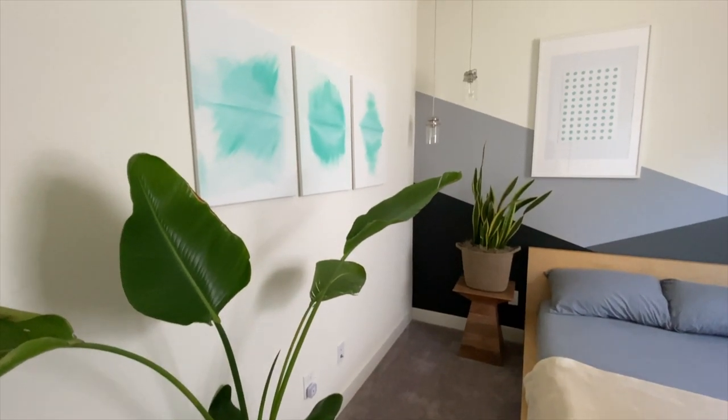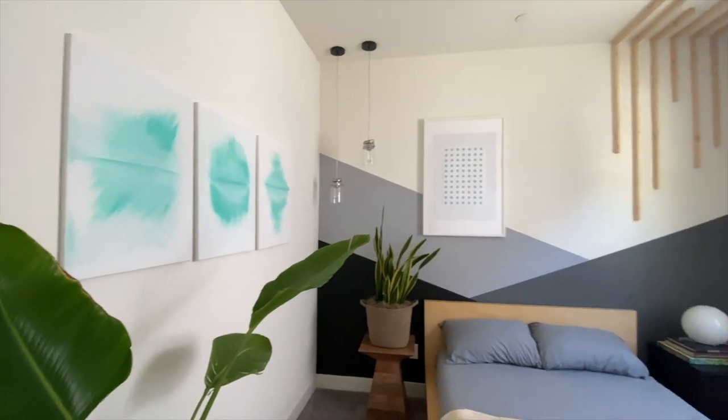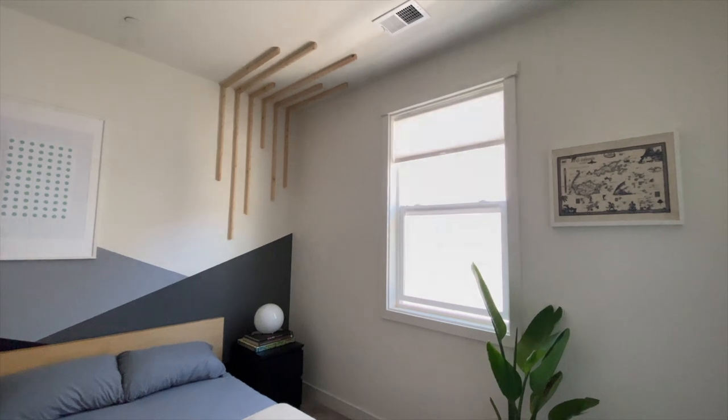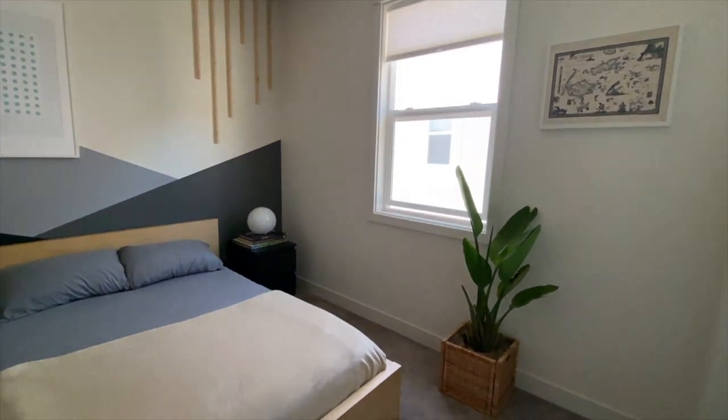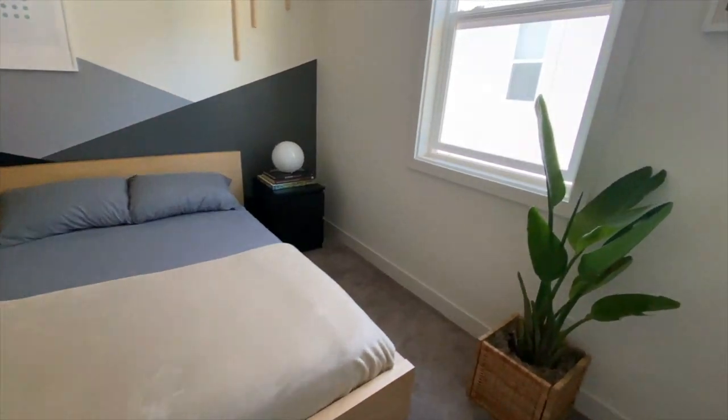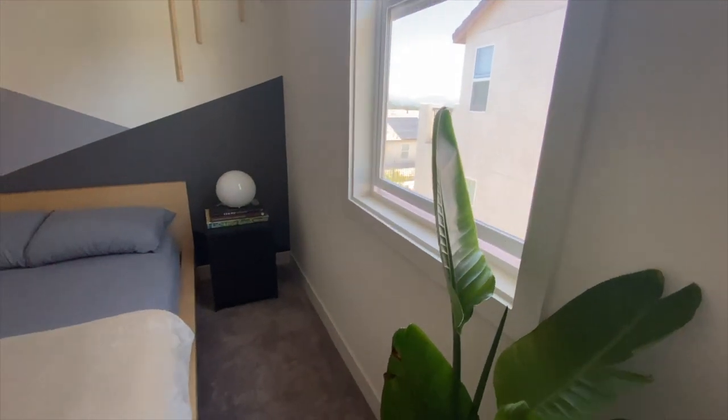I painted them the same color as the baseboards and added caulking to make it look built-in. I also put these giant birds of paradise plants that I got from a nursery to add to the tropical vibe. These plants are becoming one of my favorite houseplants — they are very easy to care for, they have large green leaves, and all you do is put them next to your window and water once a week.